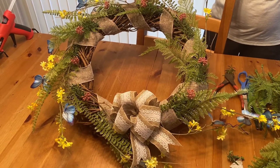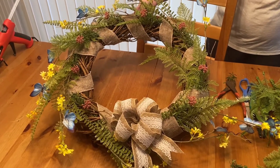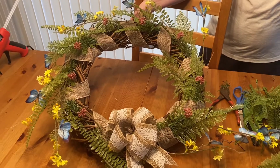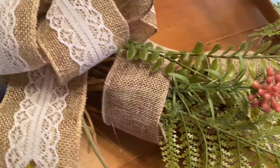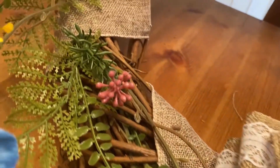And there my wreath is done! This is a very easy project to do and it looks very nice for spring. Thanks for watching and please subscribe to my channel. Have a great day, bye bye!